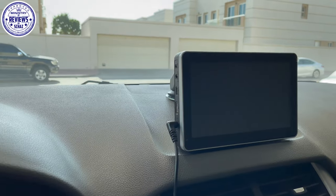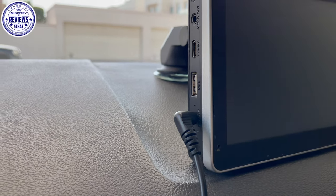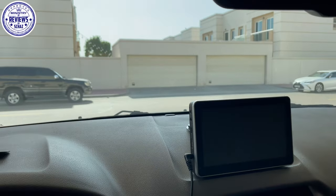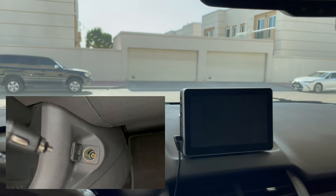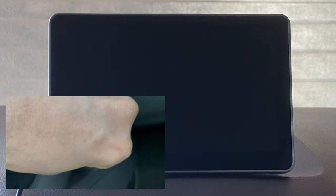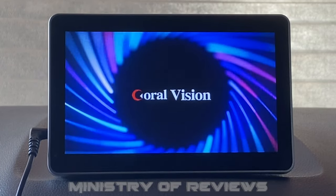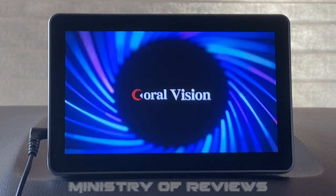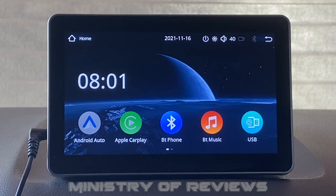So I have connected the power connector on the portable screen. Now I will connect this 12 volt cigarette lighter in the cigarette socket. I have connected the power to the portable screen and this is the main home page of the screen.